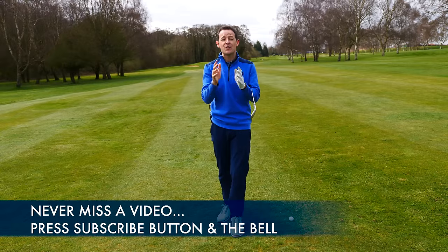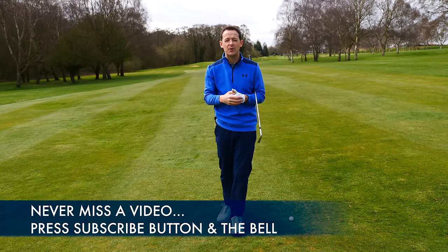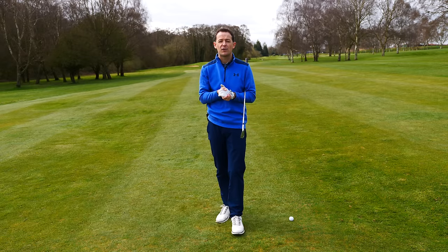Before I get into it though, if you're new to the channel and this is one of your first videos of mine, please consider subscribing. Press that little bell button next to the subscribe button and you'll get notified every time I release a video just like this one.